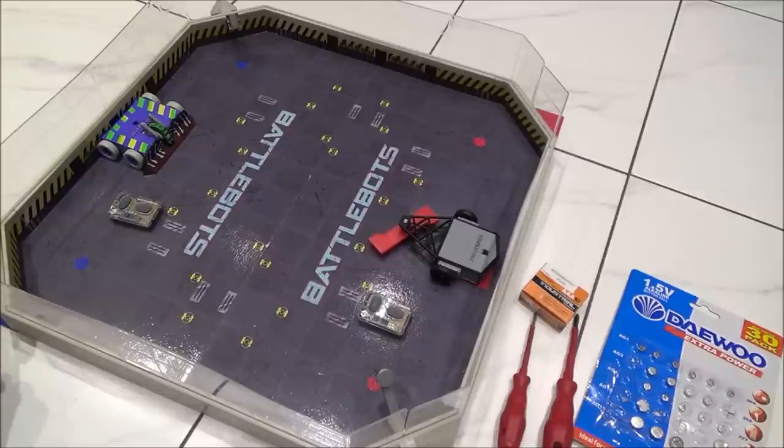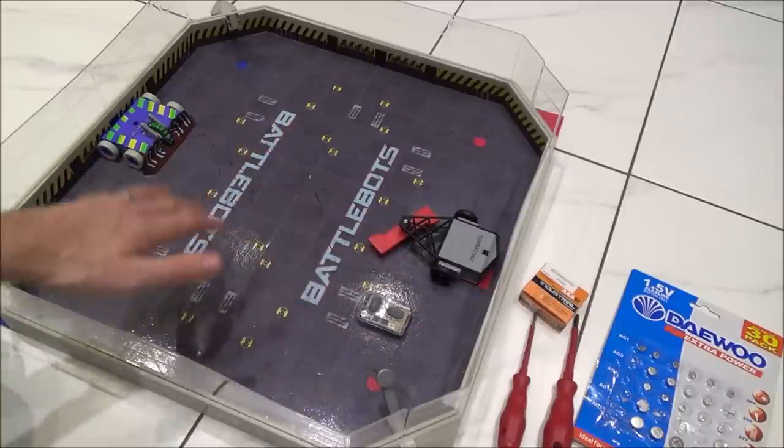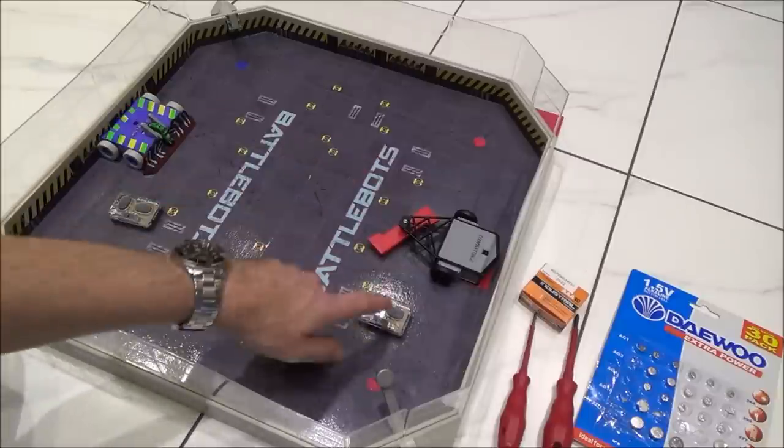Hi there, my name is Vince from MyMateVince.com and in this video today I'm going to show you how you can change the batteries on your Hexbugs BattleBots — on the actual vehicles themselves and the controllers.